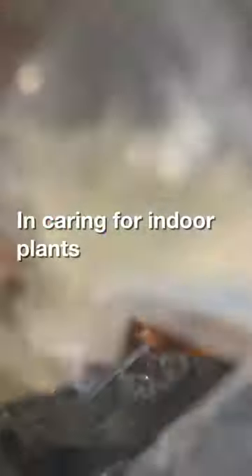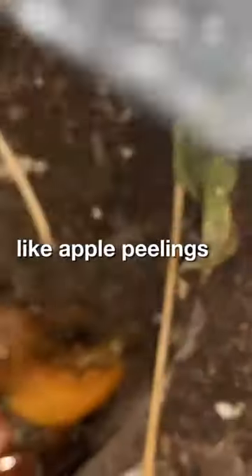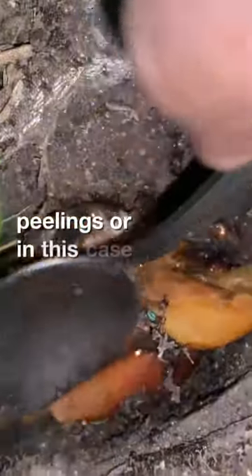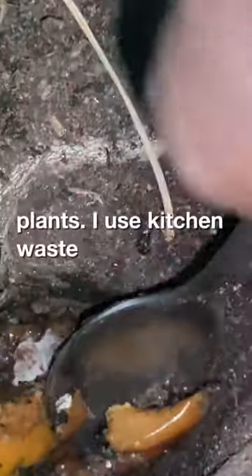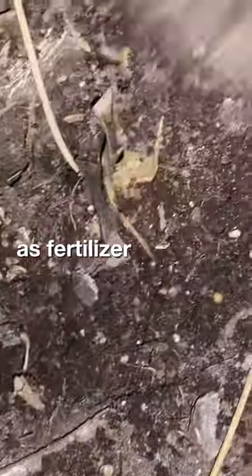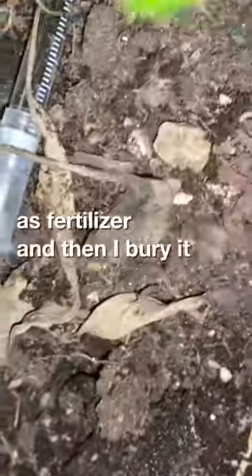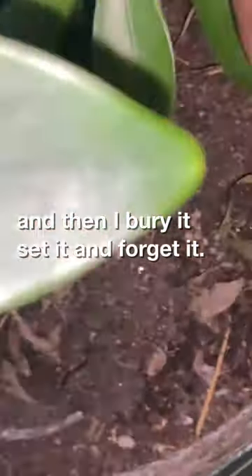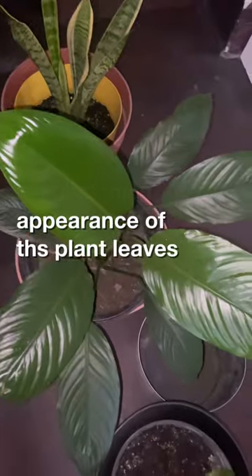I do direct composting by adding kitchen waste like apple peelings, vegetable peelings, or in this case rotten fruits, directly into potted plants. I use kitchen waste as fertilizer, and then I bury it — set it and forget it.